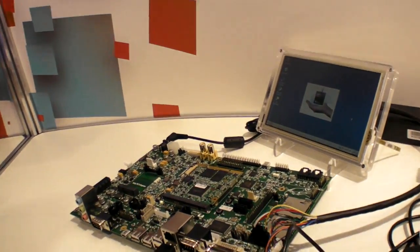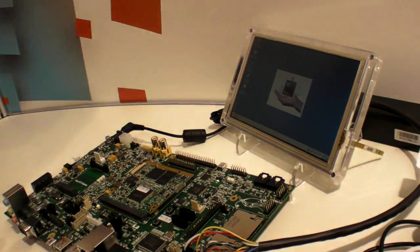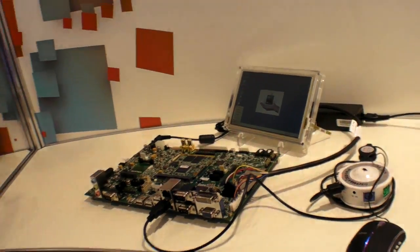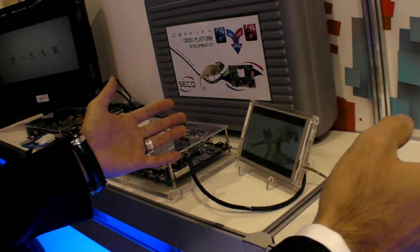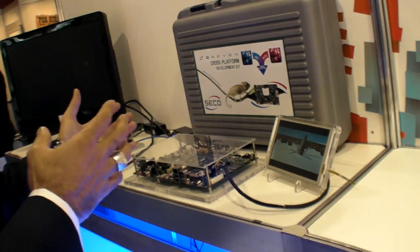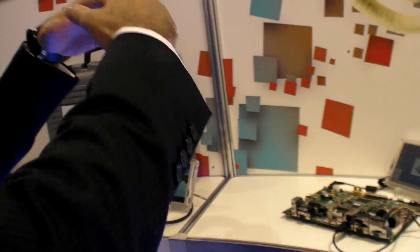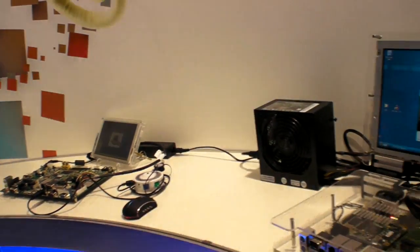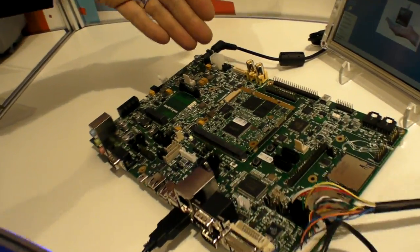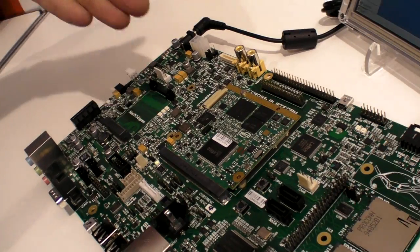The Q7 was born for x86, but now, thanks to Seiko, it is also born for ARM technology. Here we have the same Windows CE6 image for both technologies. You can have the same benefit using the same operating system, while also saving power and reducing cost.